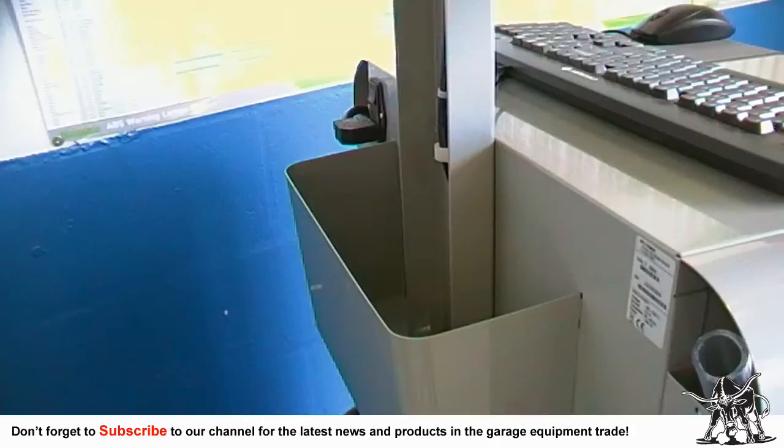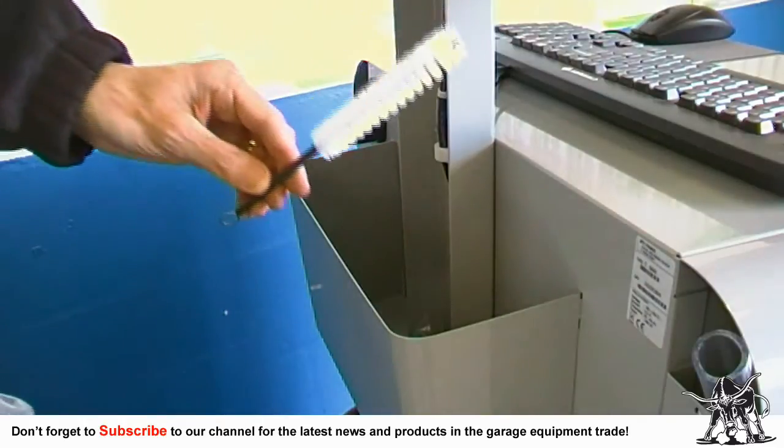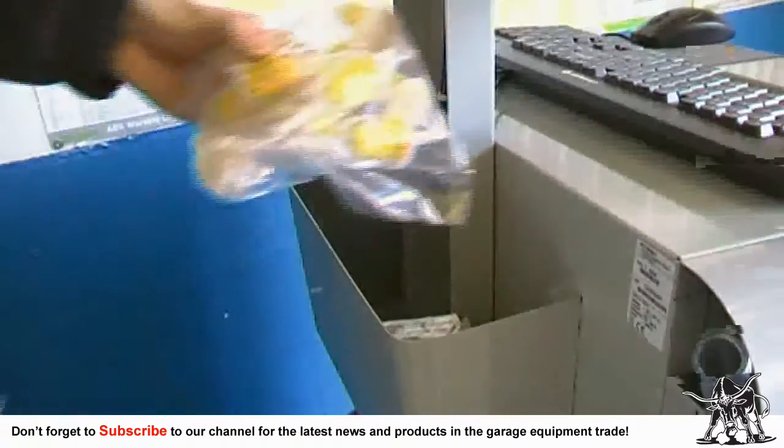The days are gone where consumables are either lost or left lying around the work area. Great thought has gone into the T800's storage capabilities. There is a removable deep container at the rear of the trolley, ideal for storing cleaning brushes, ink cartridges and other consumables such as filters.